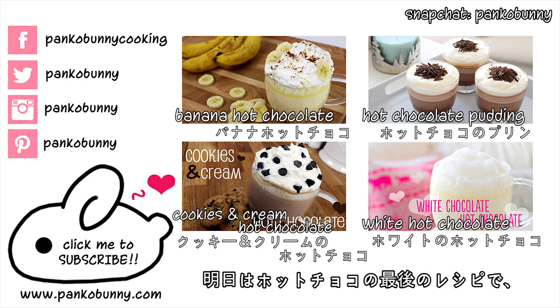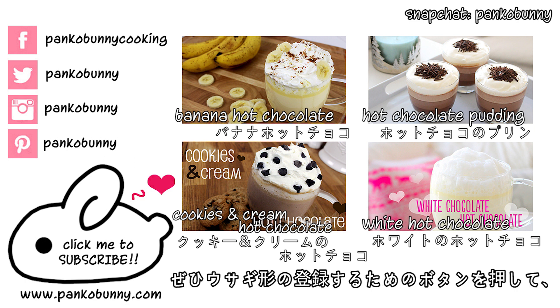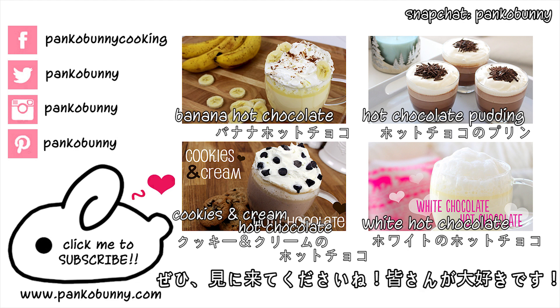Make sure that you check back tomorrow because it's our last hot chocolate themed recipe, but it's actually a bit of a twist because it's a food rather than a drink. So make sure to hit that bunny shape subscribe button so that you don't miss out, and I love you guys so much, and I will see you tomorrow. Bye!